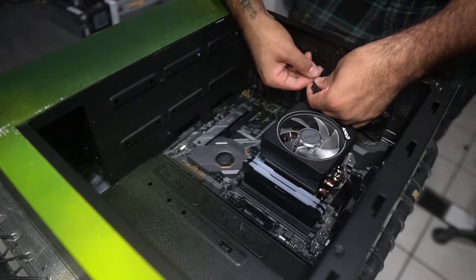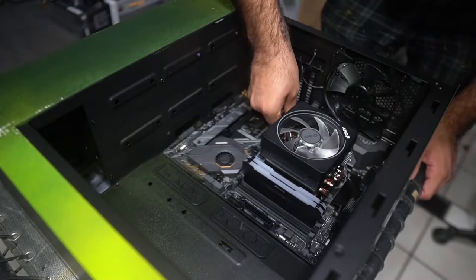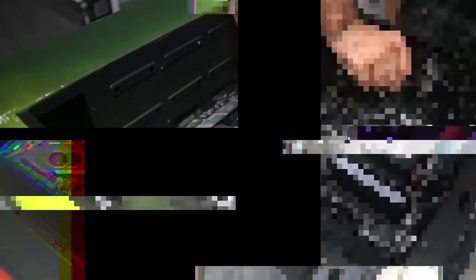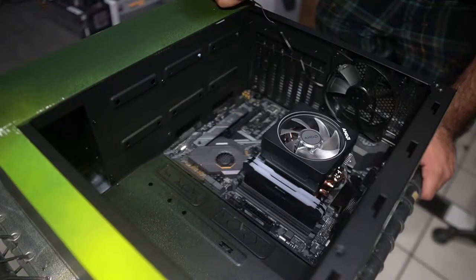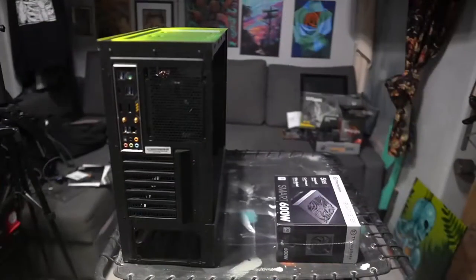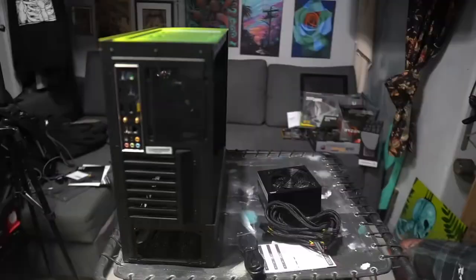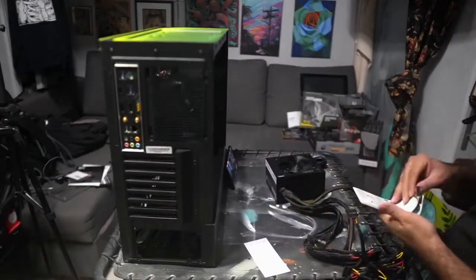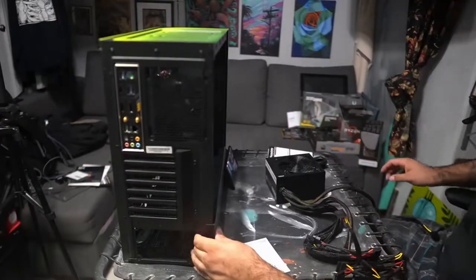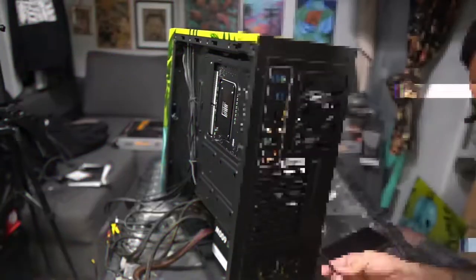I gotta say this was a challenging project, but I definitely recommend building your own budget PC. It's a lot of fun — take your time, there are plenty of videos to guide you. This is just a quick walkthrough with some art. Here I'm installing the power supply, and as you can see I'm watching videos to help guide me — this is all new to me.